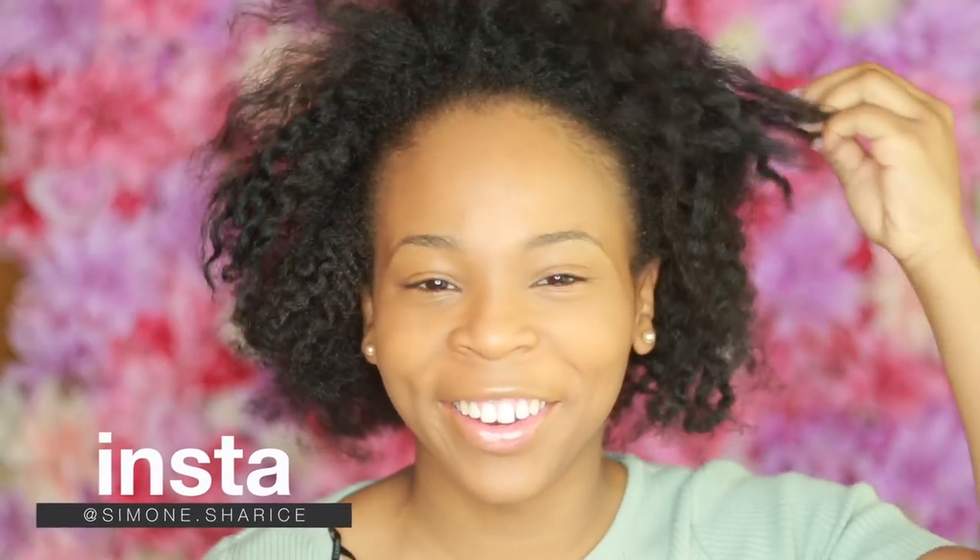Hey guys, what's up? It's Simone Sharice, and when I'm not wearing wigs and weaves, I'm walking around looking like this. Okay.